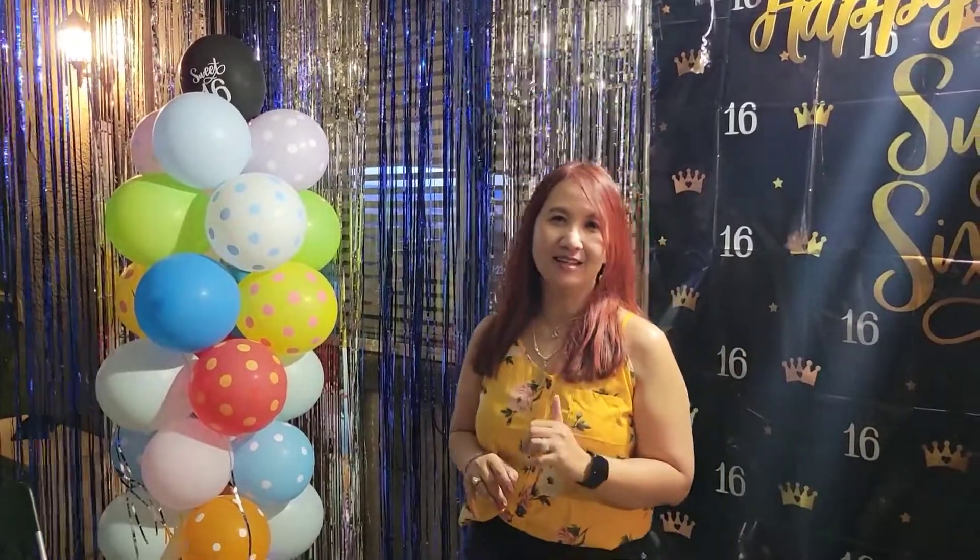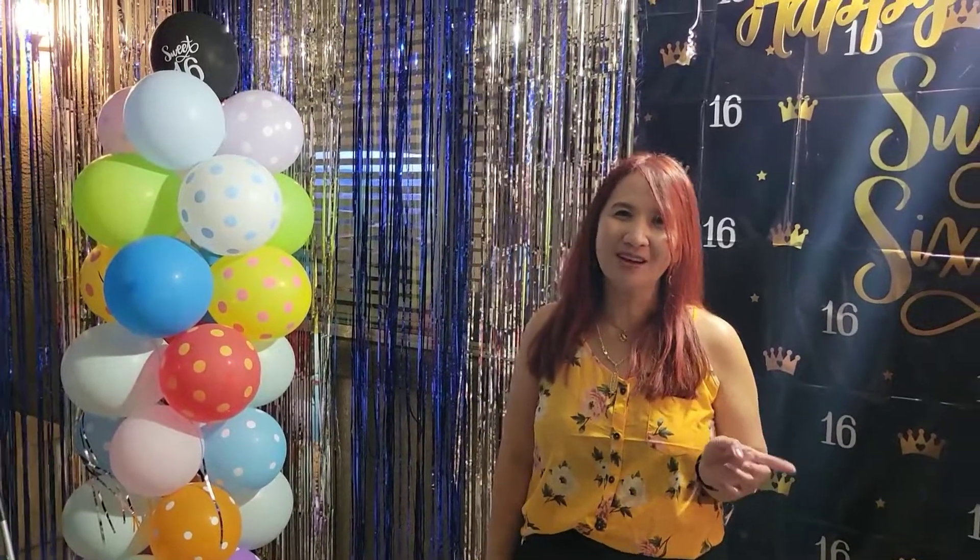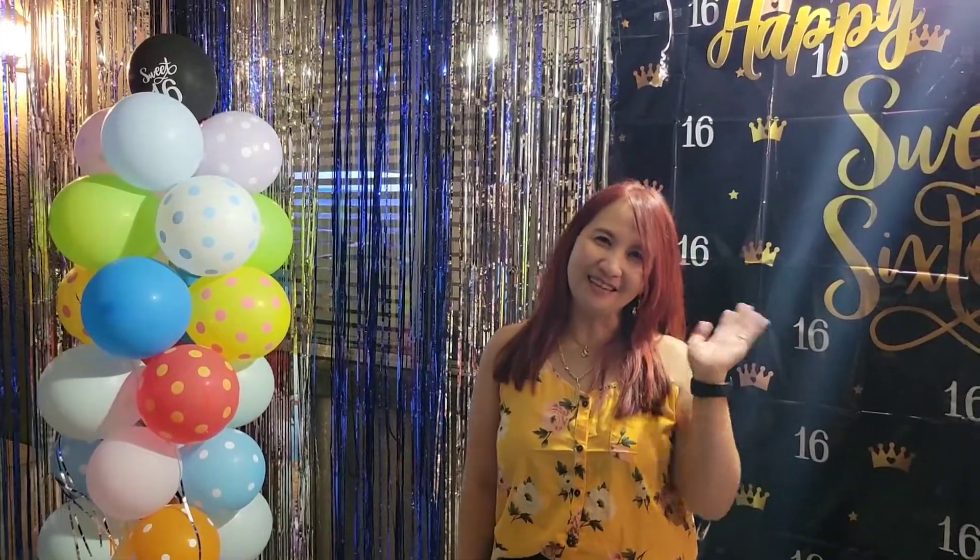I hope you subscribe to my channel and hit the like and hit the bell notification para ma-update ko po kayo lagi sa mga susunod ka pang mga videos. Okay, thank you, until next time, bye!